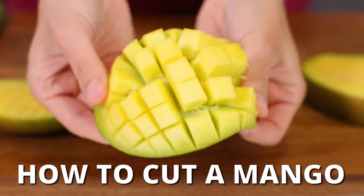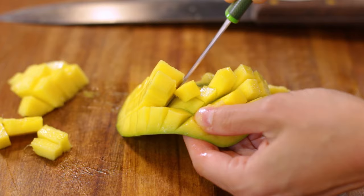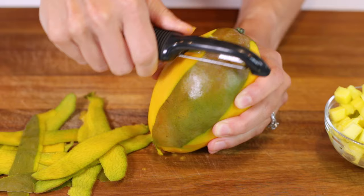Do you ever have trouble trying to cut into a juicy and perfectly ripe mango? Well, they can definitely be a bit intimidating. There are actually two super easy ways that you can cut and peel them in just a few short minutes.